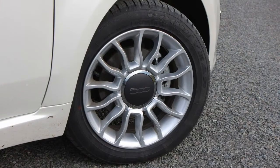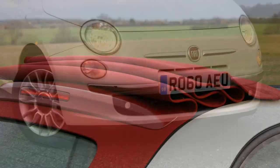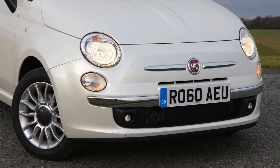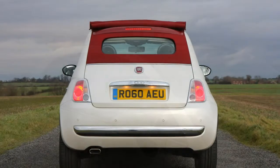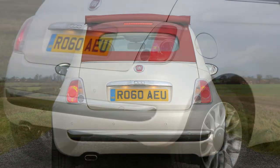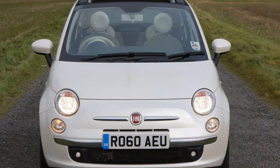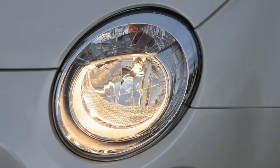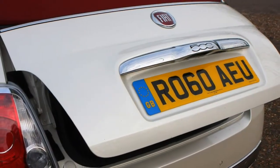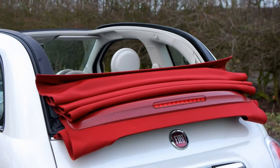The most obvious difference between the 500 hatchback and 500C is the roof, which has a design that harks back to the fabric sunroof of the 1950s original. Using identical body sides as the hatchback means the 500C retains most of its structural integrity while keeping almost identical interior dimensions — a cosy space for four adults. The roof is fully electrically operated; pressing once, it concertinas up behind the rear seats, and pressing again retracts it completely. The glass screen then folds forwards onto the boot's parcel shelf, with the top portion folding up on top.